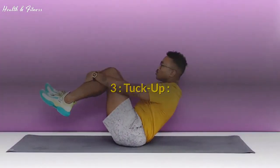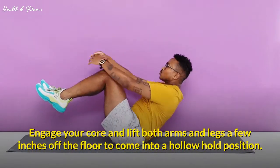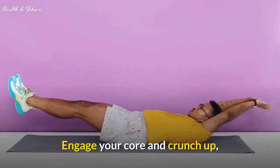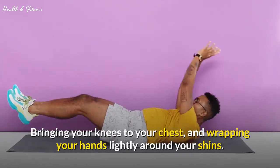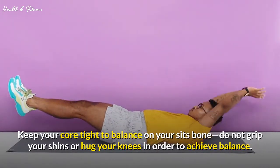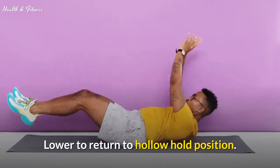Exercise 3: Tuck Up. Lie face up with your legs extended and arms overhead. Engage your core and lift both arms and legs a few inches off the floor to come into a hollow hold position. Engage your core and crunch up, bringing your knees to your chest and wrapping your hands lightly around your shins. Keep your core tight to balance on your sit bones — do not grip your shins or hug your knees in order to achieve balance. Lower to return to the hollow hold position.